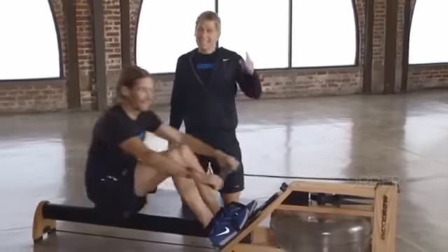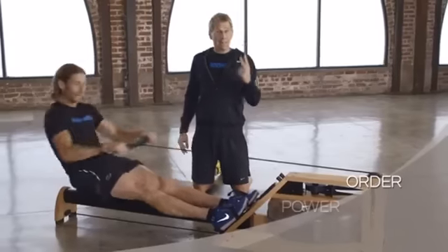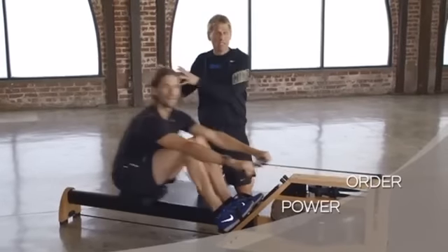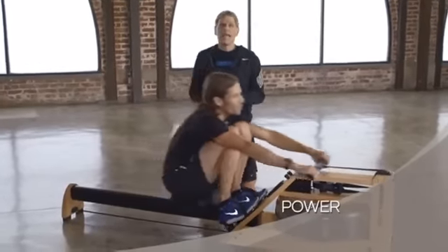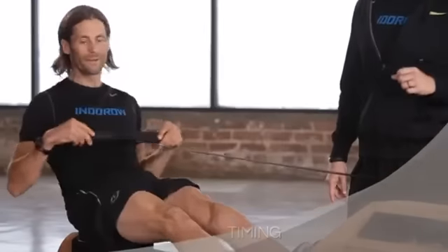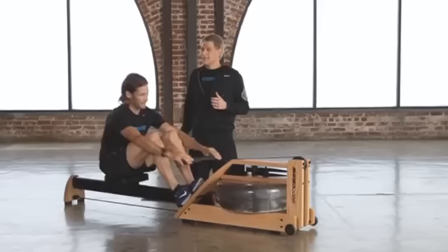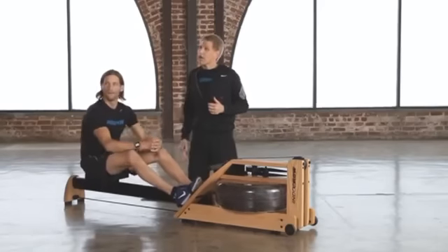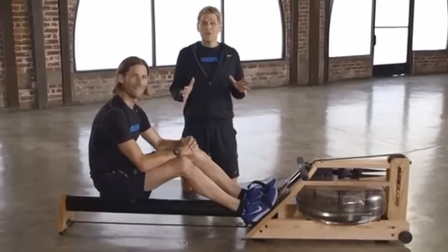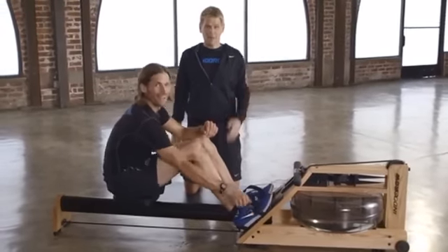So those are the three most important things. Get the order right: legs, core, arms. Get the power right: 60, 20, 20 — legs, core, arms. And get the timing right: one count out on the drive and two coming in on the recovery. That's all you need to know to be a great rower. You may not get all of those steps right away, so concentrate on one thing at a time. But if you practice this just a couple of times, you're going to have rowing mastered in no time.